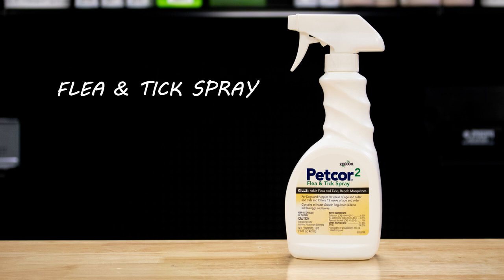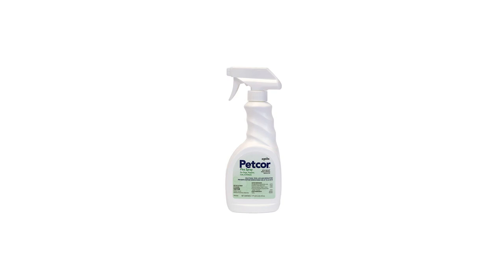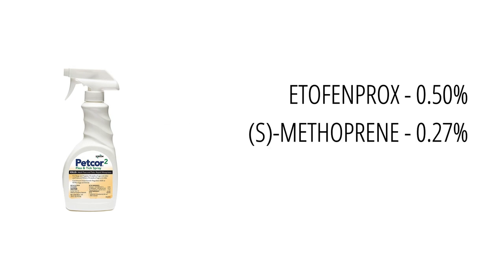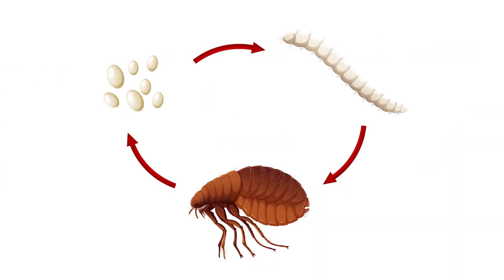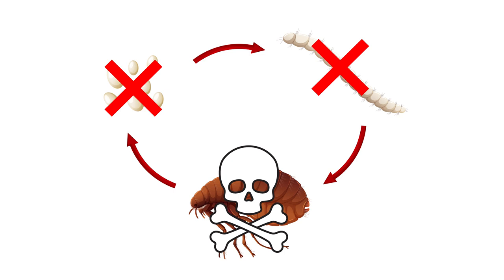PetCore 2 is a flea and tick spray that is safe to use on dogs and cats. This product is a new and improved formulation of the original PetCore. PetCore 2 uses a mixture of Etofenprox, Methoprene, and Piperonyl Butoxide, or PBO, which are different active ingredients from the original PetCore to not only kill adult fleas and ticks, but to also stop younger stages of fleas from developing.